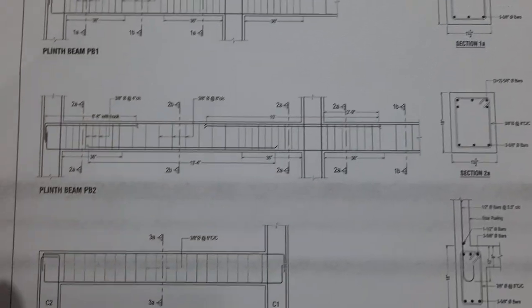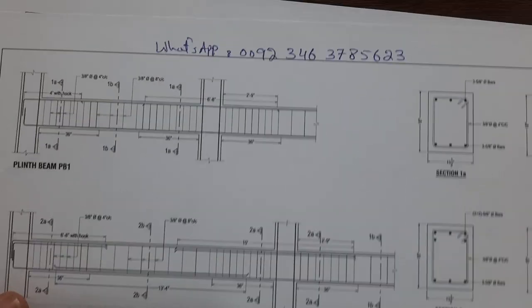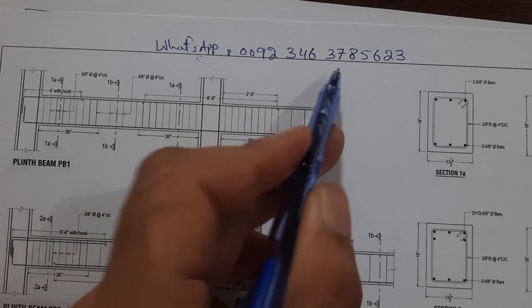If you need house planning, structural drawing, or 3D animation for any type of building, you can contact me on this WhatsApp number. This is a paid service, not free.